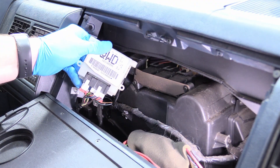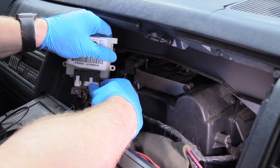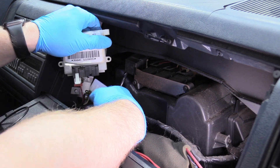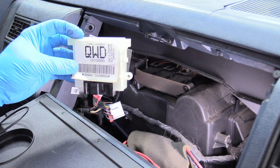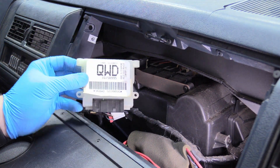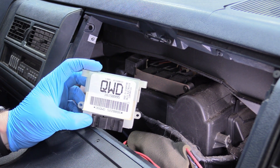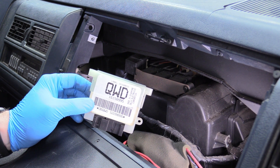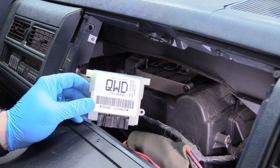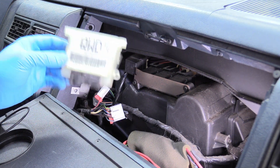Here's what the module looks like. We can just unplug it by depressing the safety tab and wiggling both connectors out. I'm fairly certain this module is bad. They don't make these new — you can't just go to RockAuto or Amazon or Advance Auto Parts to get one. So I've gotten one off eBay; they told me it's tested and working. I'll leave the link to the exact seller down in the description.